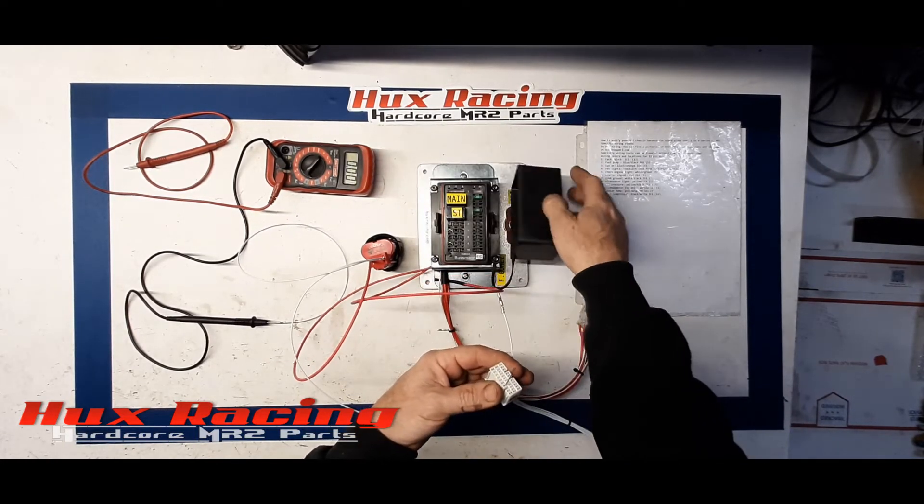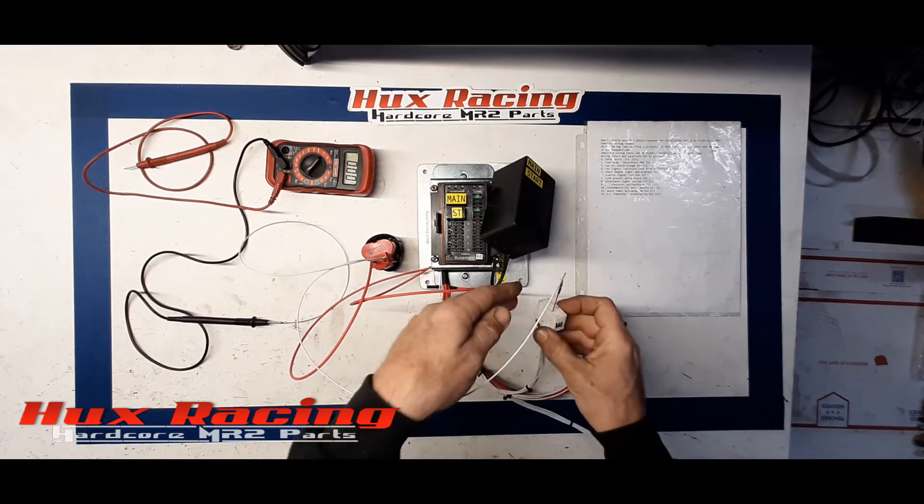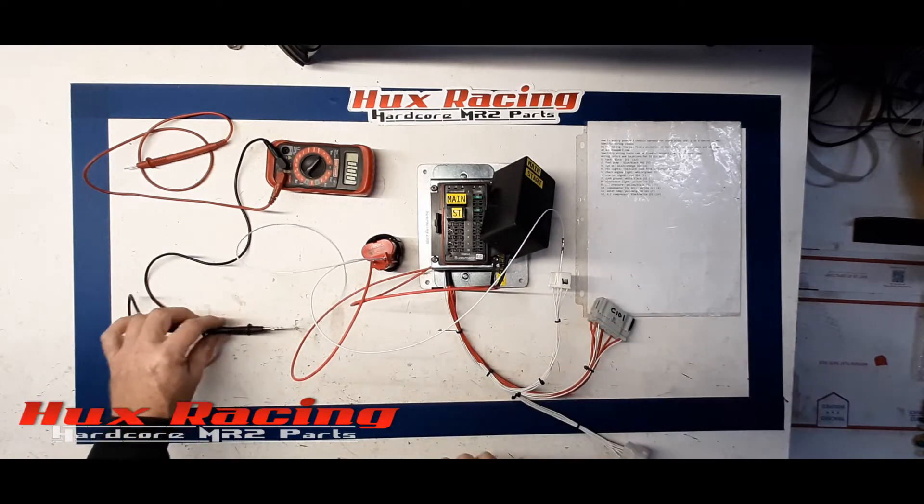By applying a ground trigger to pin position 7 you will hear the main relay latch. Main relay is latched — so now the main relay is in the on position.